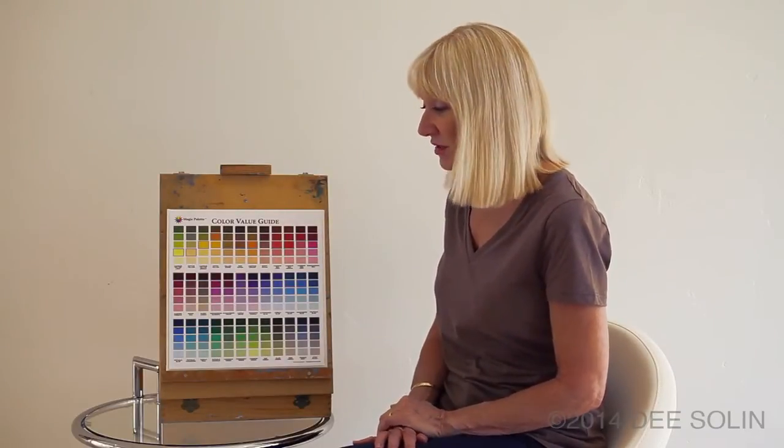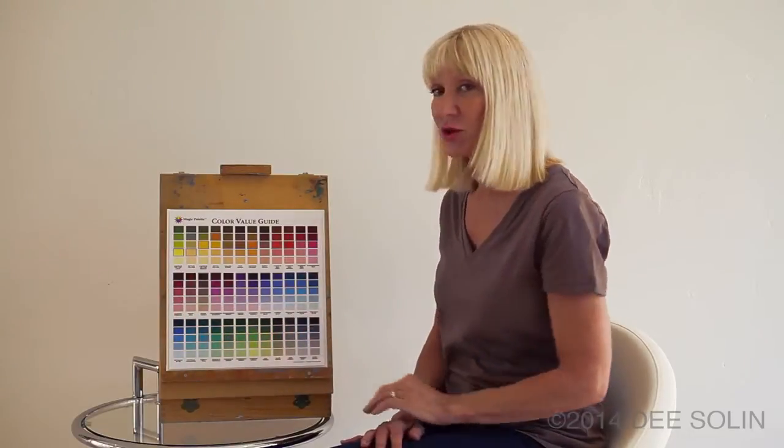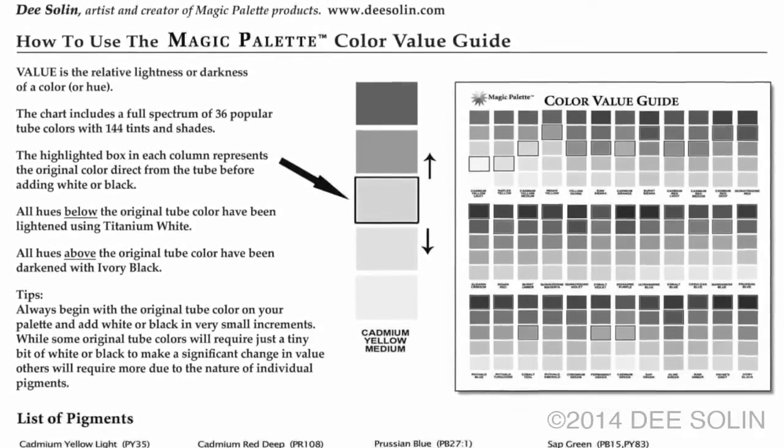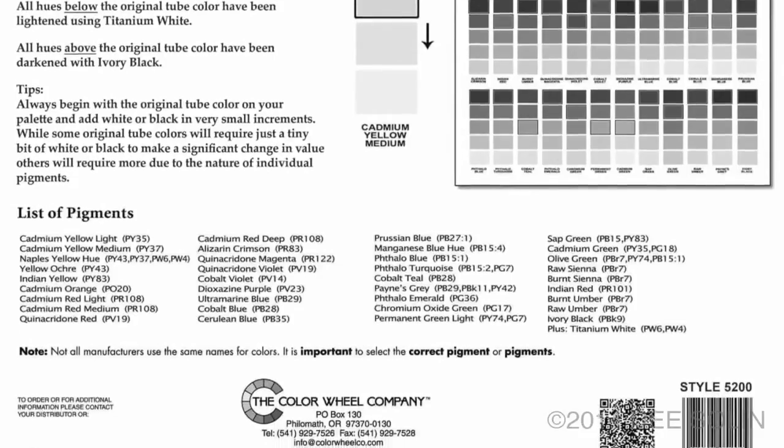The Color Value Guide helps you learn to differentiate between colors that are very similar but different and have different effects on your canvas. You can also use the guide to help your eyes learn to differentiate between colors that are of the same value.